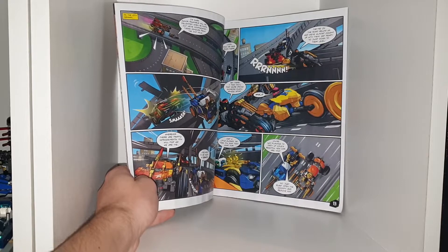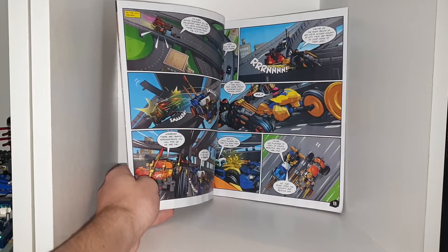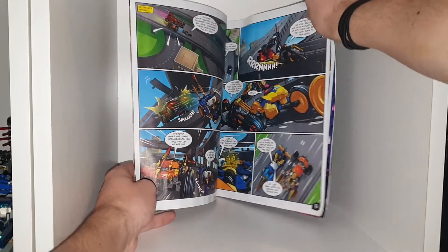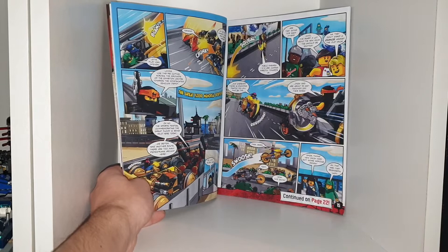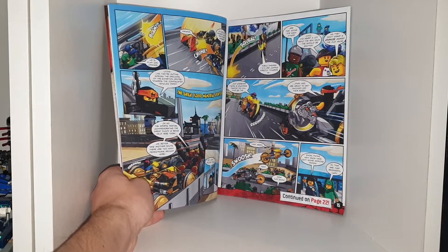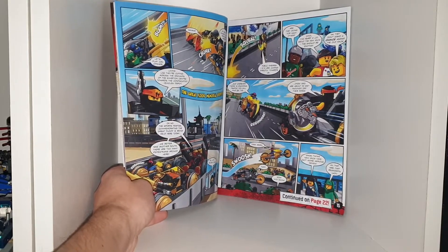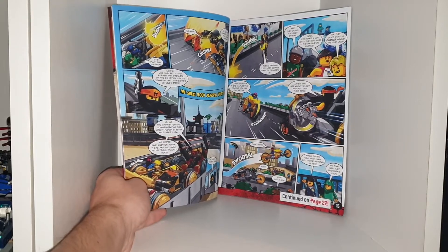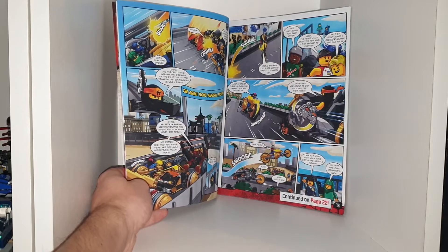'You're not planning to dirty up Cole's beautiful new car, are you?' 'No. Just blast open the cockpit and remove him.' 'Let's play can opener.' 'Oh no. We missed. Let's ram them instead.' 'Looks like they're cutting the grounds of the exhibition centre towards the confiscated vehicles depot.' 'Oh no. The sports festival.'